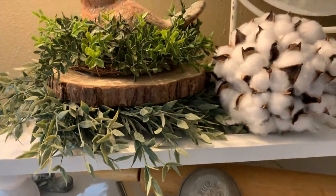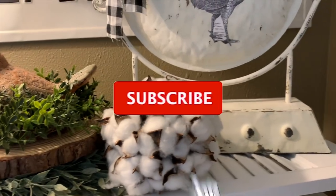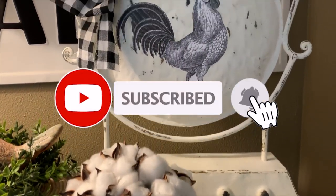If you liked this video so far, I hope you'll hit that like button. And if you haven't subscribed to my channel yet, I'd love for you to.